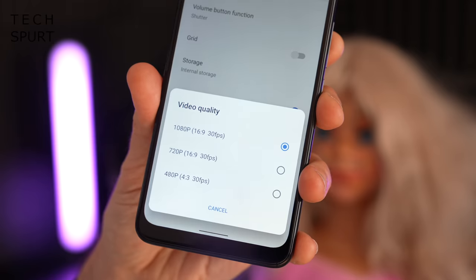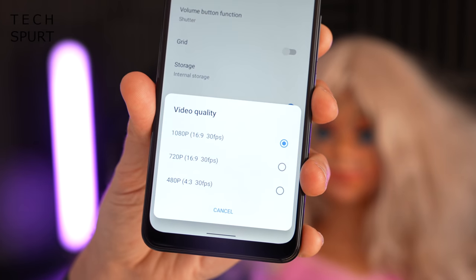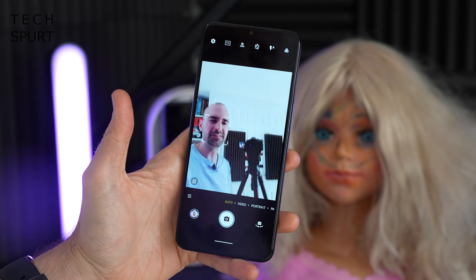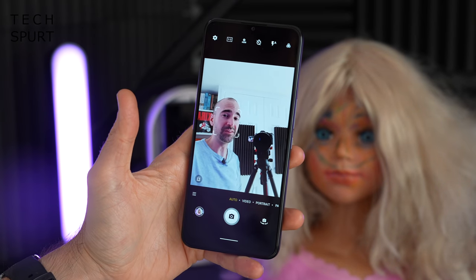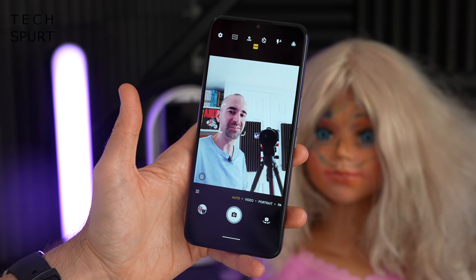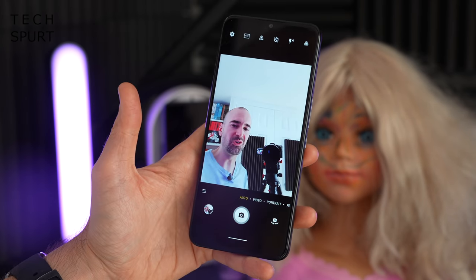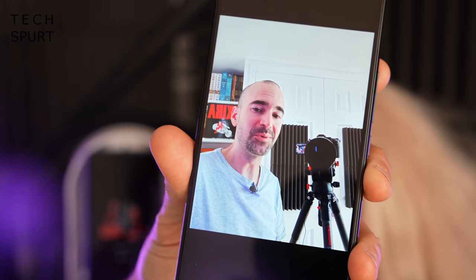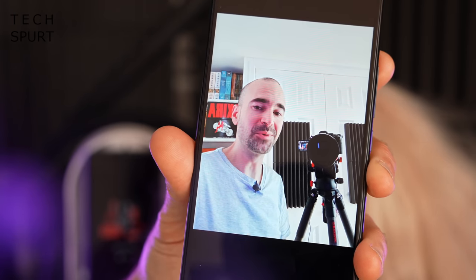For video, you're limited to 1080p Full HD at 30 frames per second — no 60fps option and definitely no 4K. As for selfies, the 8-megapixel front camera delivers pretty basic results — simple shareable shots is pretty much what you're limited to.